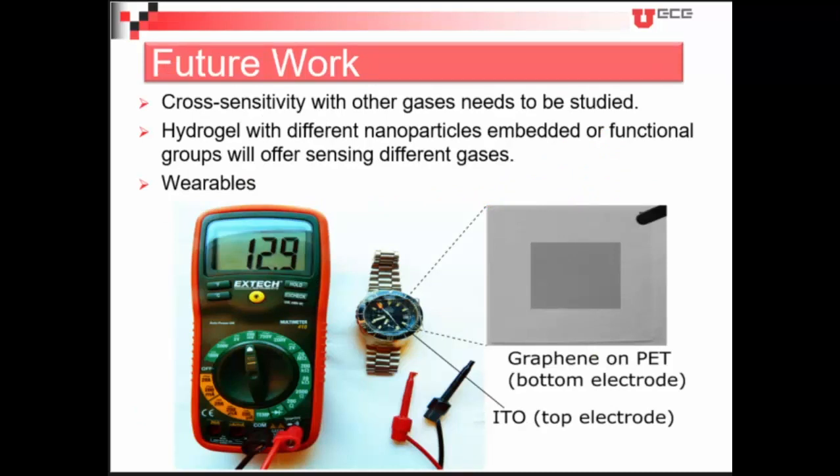As future work, we need to check the cross-sensitivity with other different types of gases, and we can also try with different functional nanoparticles in order to sense different gases.